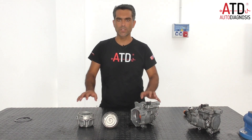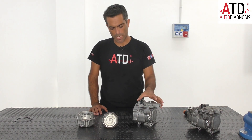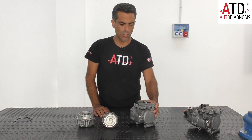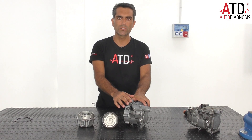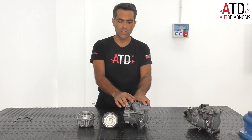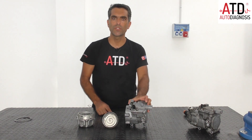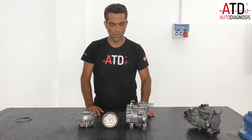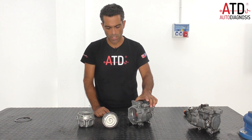Here we have the compressor taken apart, and now we are going to explain how it works. In this part we have the control unit connected to the high voltage battery when the vehicle is in ready mode. Here we have a connector for the 12 volts auxiliary system to connect the control unit to the car by CAN bus or another network. The control unit also receives positive and negative to work. Then we have here the low pressure connection for the pipe in the low pressure circuit.